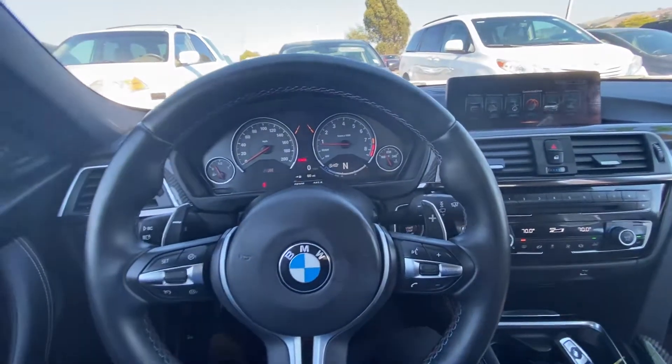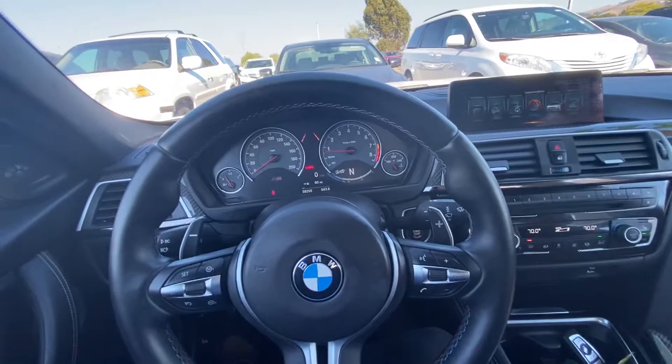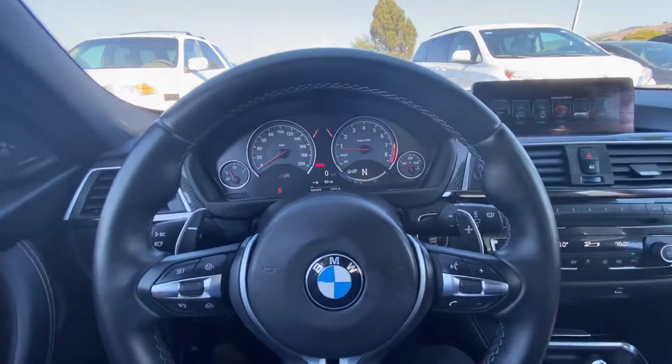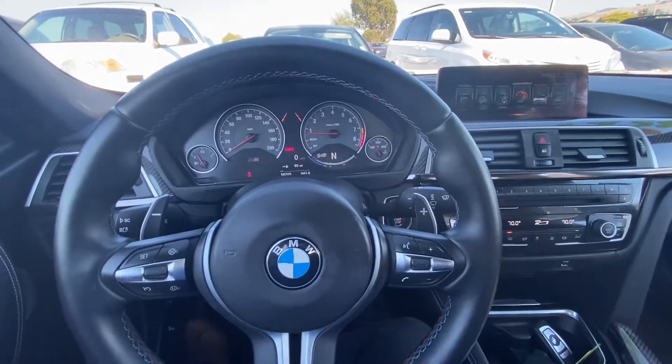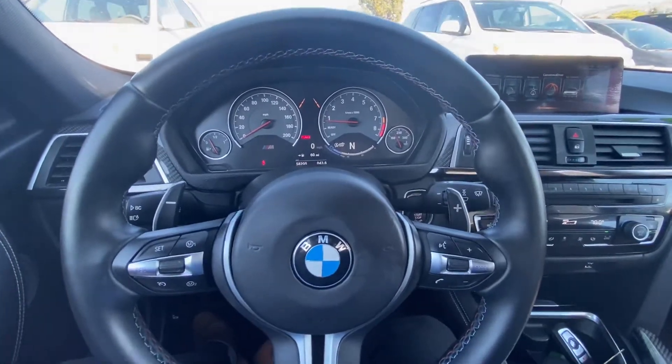Hello everyone, my name is Austin from Raren Acura and today I'll be showing you guys a tutorial on how to use your heated steering wheel function in your 2017 BMW M3.